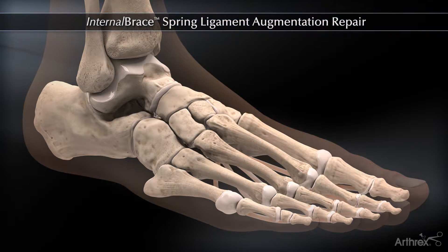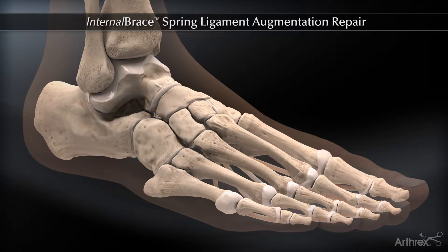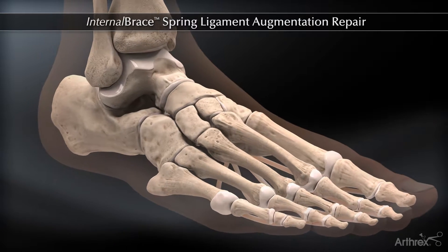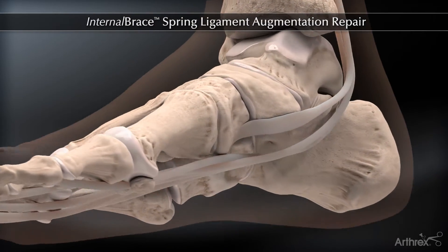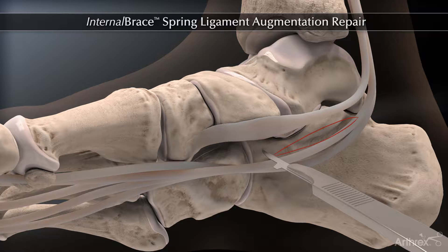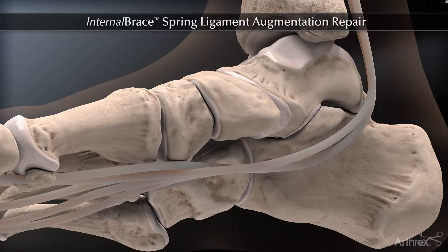The internal brace ligament augmentation repair is performed in conjunction with direct anatomic repair of the spring ligament. The most common indication for the procedure is in conjunction with flexor digitorum longus transfer for posterior tibial tendon dysfunction in the treatment of adult acquired flat foot.